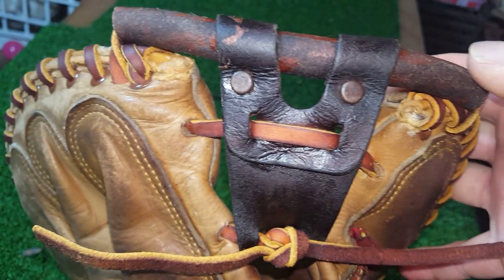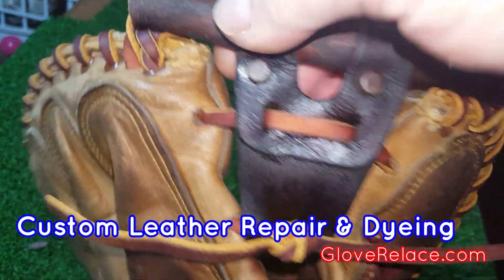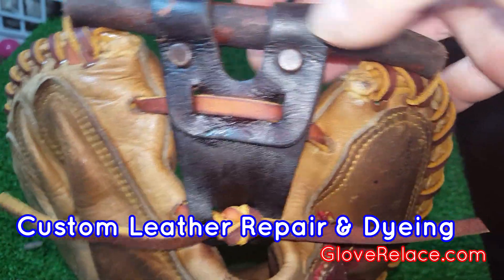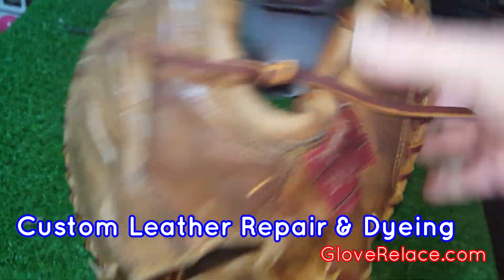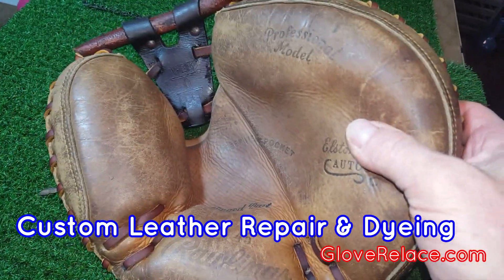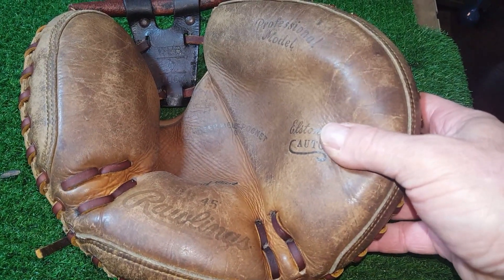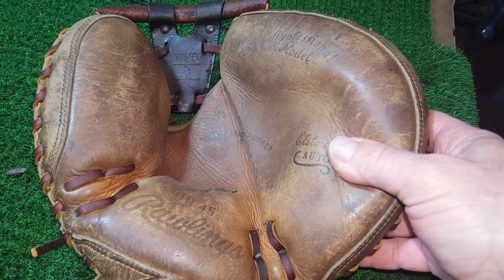An interesting pocket from the big old days of the 40s or 50s — not 100% sure. Like I said, I've never seen this before, but I never pretend to have seen every glove. I still get gloves like this that I've never seen before and do my best to bring them back. Alright, get this done and get it shipped out and see what he thinks.